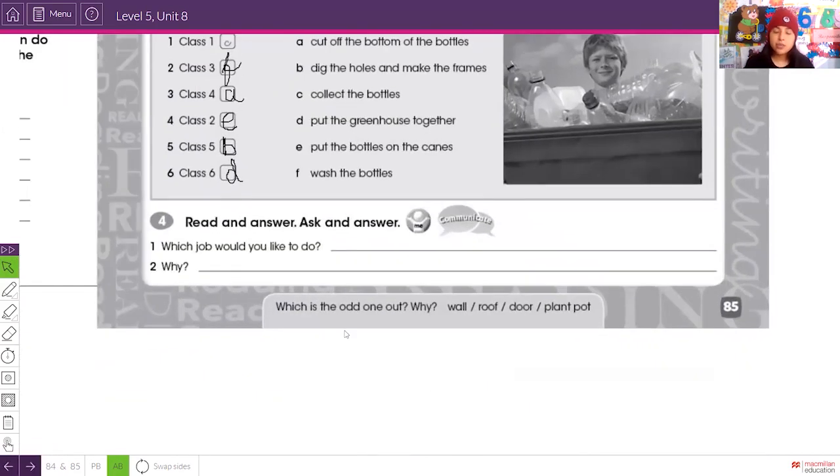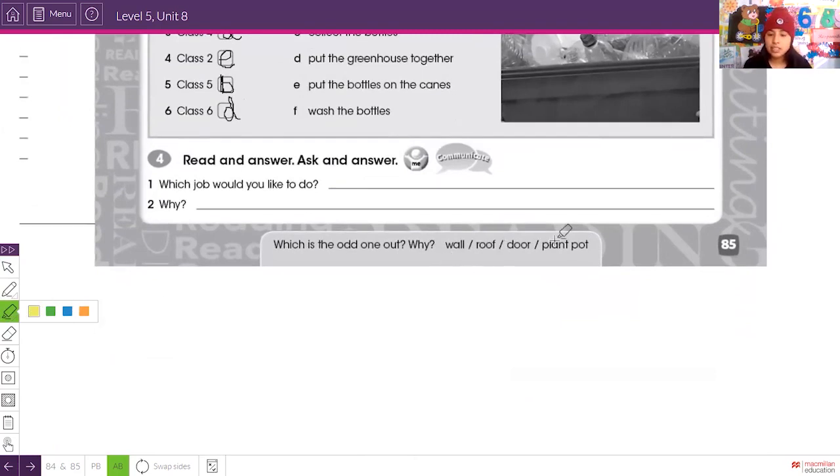Last part: which is the odd one out and why? The options are: wall, roof, door, and plant pot. The answer is plant pot, because it isn't a part of a building. The wall, the roof, and the door are all parts of a building, but the plant pot is not.